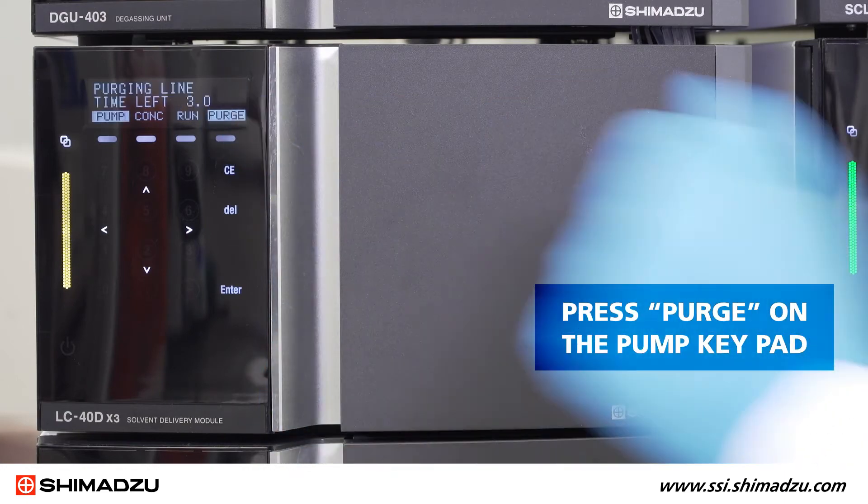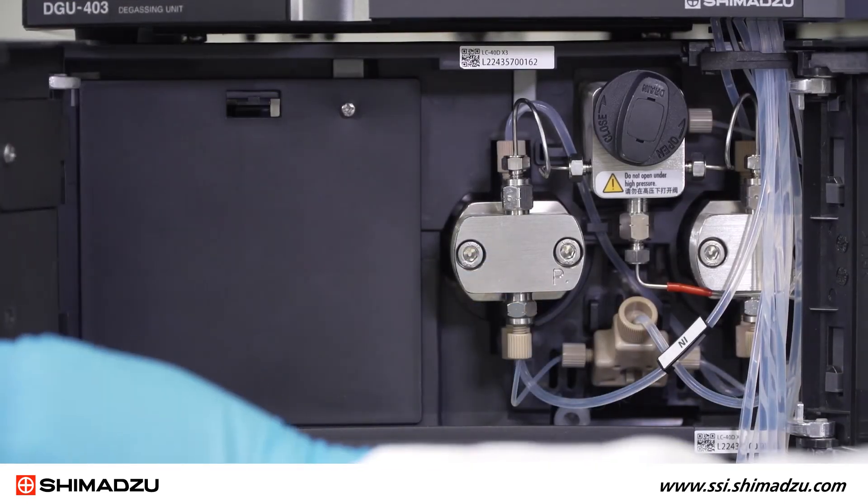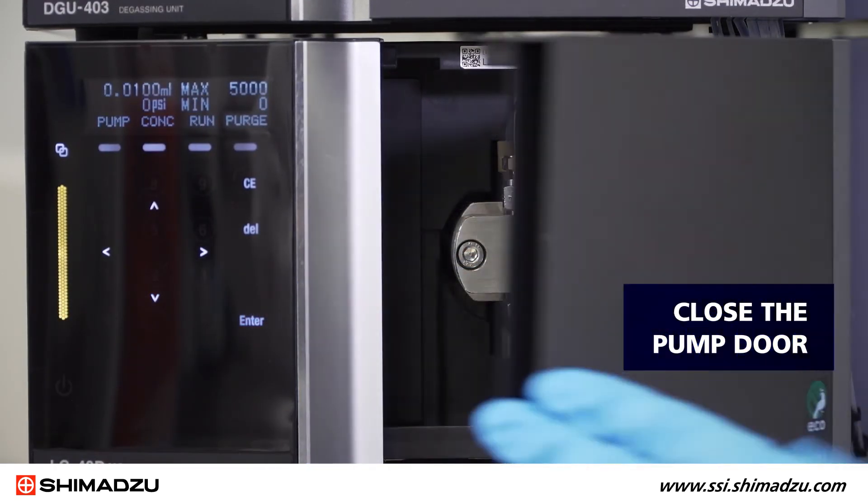Press purge on the pump keypad. Once purging is complete, close the drain valve by turning 180 degrees clockwise and then close the pump door.